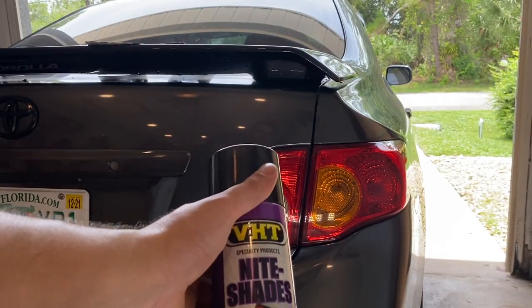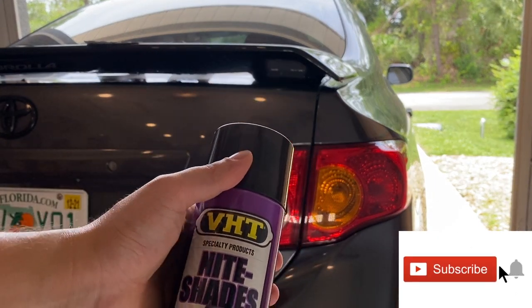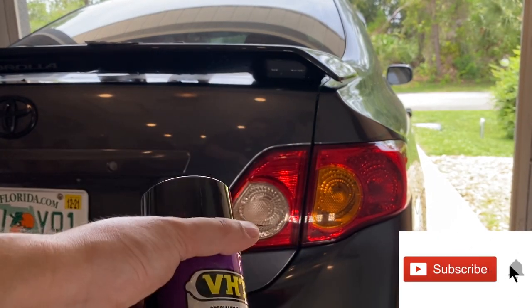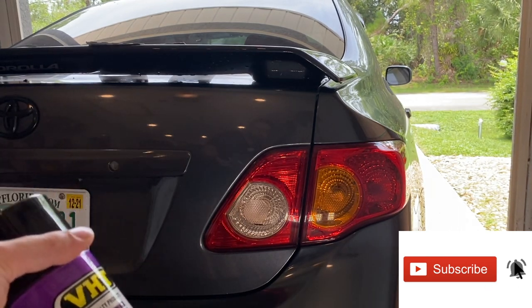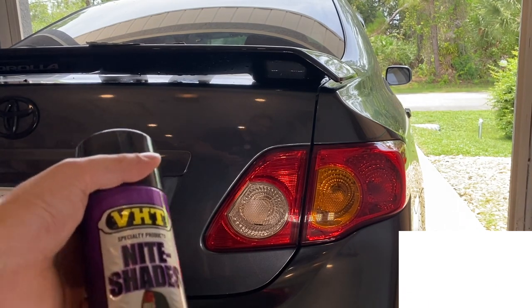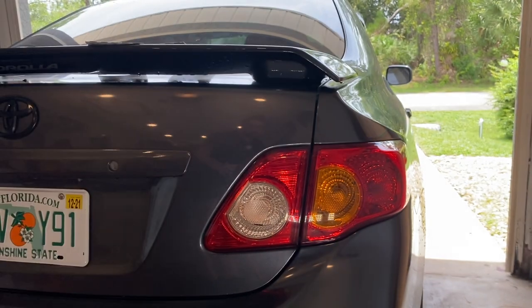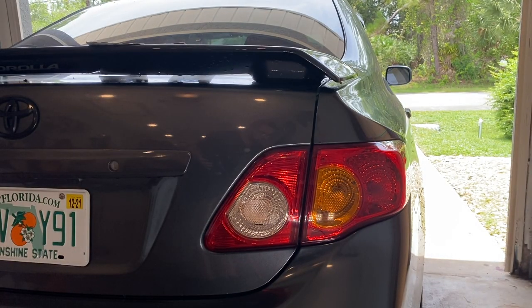Before we begin this video, don't forget to smash that like button and subscribe to the channel. I see a lot of you guys watch my videos but don't subscribe. I've been trying to push out videos weekly, so if you could just subscribe, hit the notification bell, and like the video to help the YouTube algorithm. So let's begin.